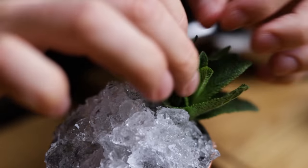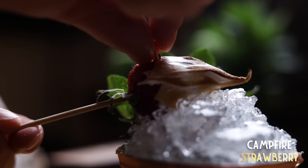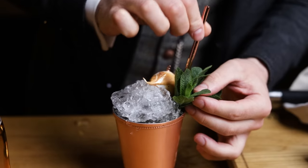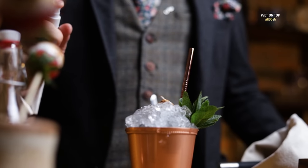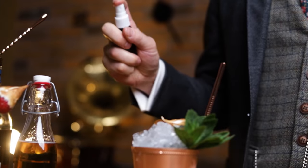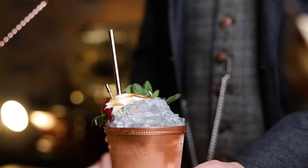Garnish with a mint bouquet and a campfire strawberry. Don't forget to spank the mint and place the strawberry and a straw next to the mint. The final step to add some liquid smoke is to spray the whole cocktail with Ardbeg peated Scotch. It's up to you how much is enough.